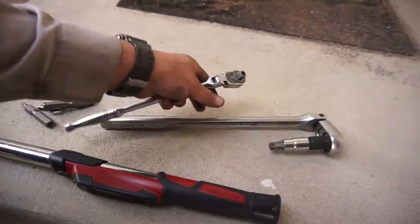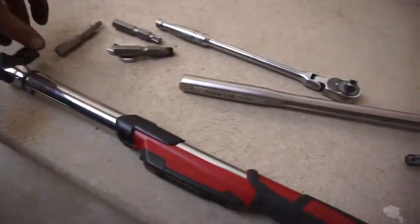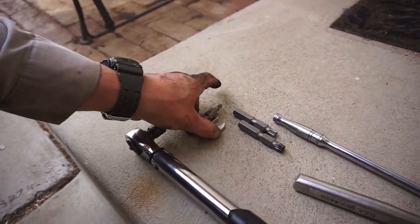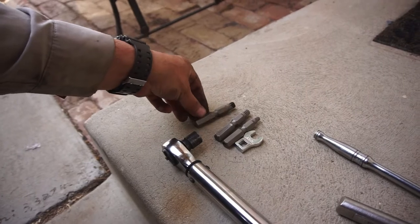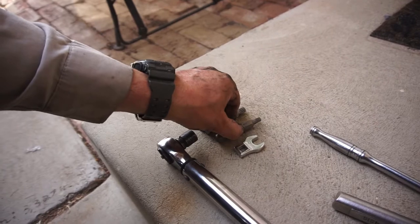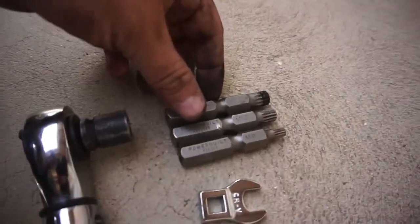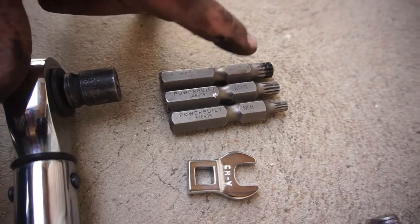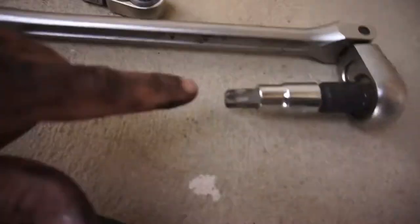Alright guys, this is what you'll need to do a serpentine belt on an Audi 3-liter diesel. This is what I used to get the job done — took me less than an hour, about 30-40 minutes, mainly because I was looking for tools. You're gonna need these square drives: an M8, an M10, an M12, and a 13 millimeter.